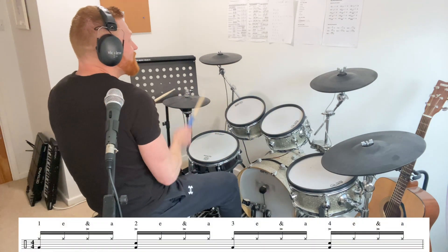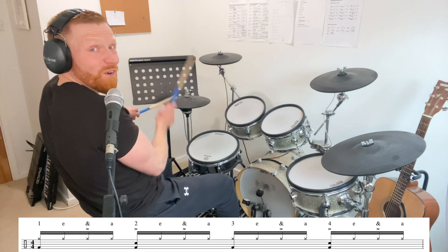One of my favourites is you could play closed hi-hat sixteenths, but just accent on the and. This takes a bit of working out if you haven't done it before. One and a two and a three and a four and a.